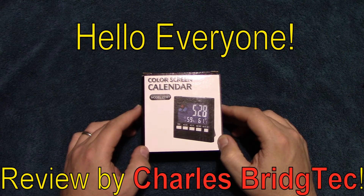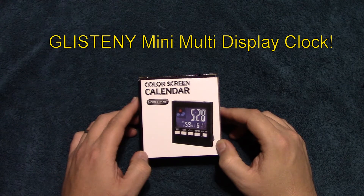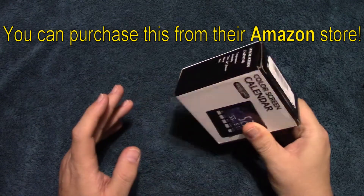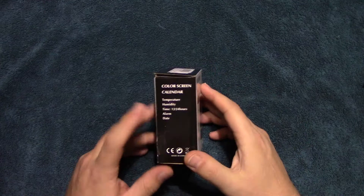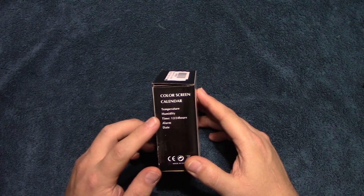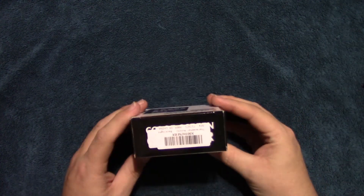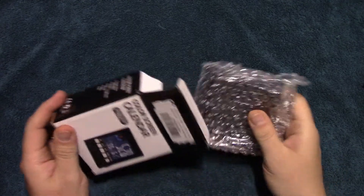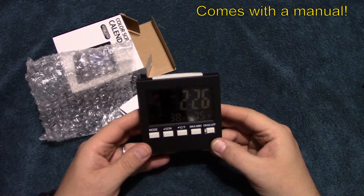Hello everyone, this is Charles Bridgetek with another product review, this time on a color screen calendar. I was contacted by Glisteny and they wanted me to test and review this product. They do have an Amazon store. It comes in this box and tells you the temperature, humidity, time, has an alarm, and also tells you the date. It takes two AAA batteries.